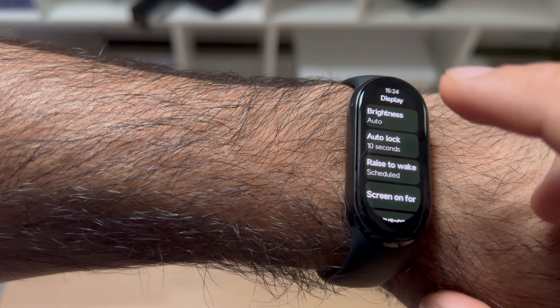There's a stopwatch, music controls for songs currently playing, a find-your-phone feature, and a flashlight — it just flashes the screen bright. So that's pretty much all the features.